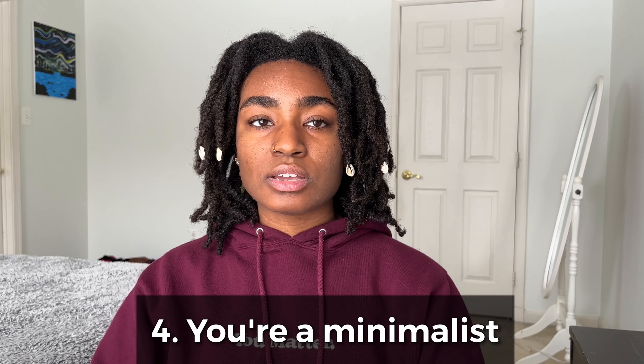Reason number four: semi-freeform locks may be for you if you live a minimalistic lifestyle. If your lifestyle doesn't require a lot of things in order for you to be satisfied — you're low maintenance, you don't need a lot of clothes, shoes, or hair products in your physical space — then semi-freeform locks are probably great for you, because locks in general don't require a lot of products.